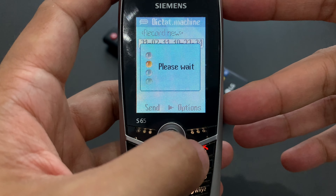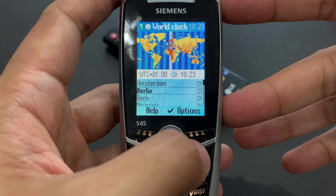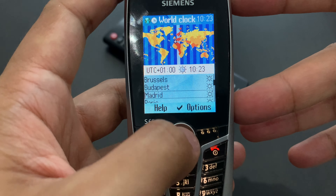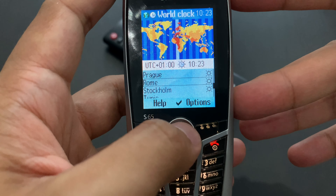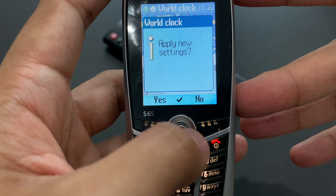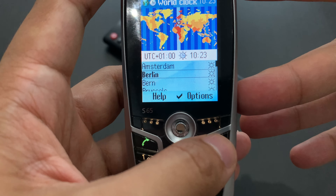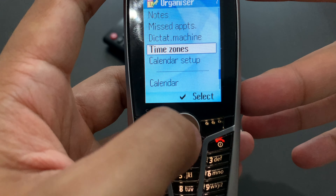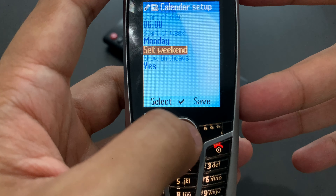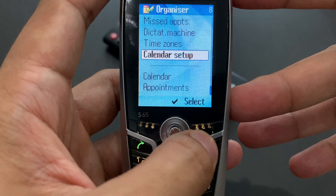We've got time zones, which opens as a Java application — a built-in Java application for some reason. You can change the time zone on the map. We are in Berlin. Sounds correct. Then there's calendar setup — that's just settings, in the form of a form again.